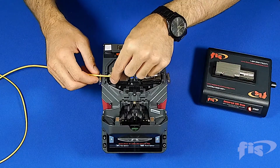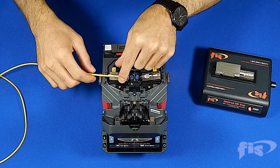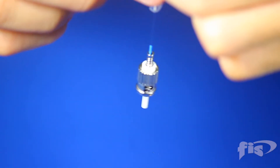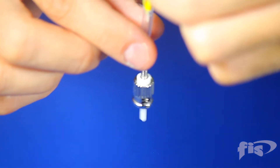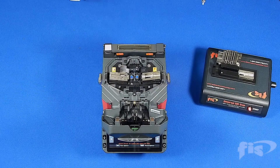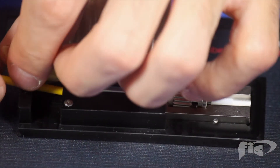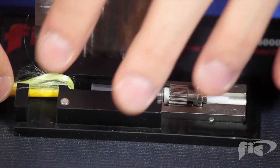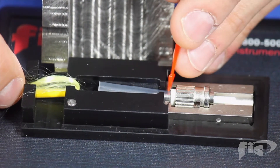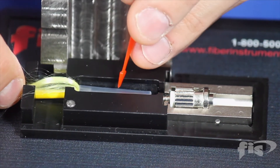To remove the connector from the splicer, carefully adjust the jacket from the back end of the cordage holder. Pull straight up and away from the fusion splicer, allowing the connector to hang. While holding the Kevlar, slide down the shrink tubing. Place into the universal oven as shown. Using the red picking tool, move the shrink sleeve back to cover the splice, allowing the tube to shrink on the tight buffers.